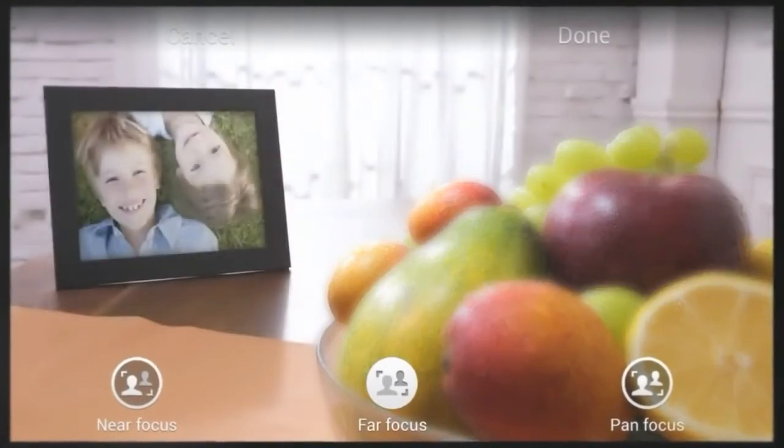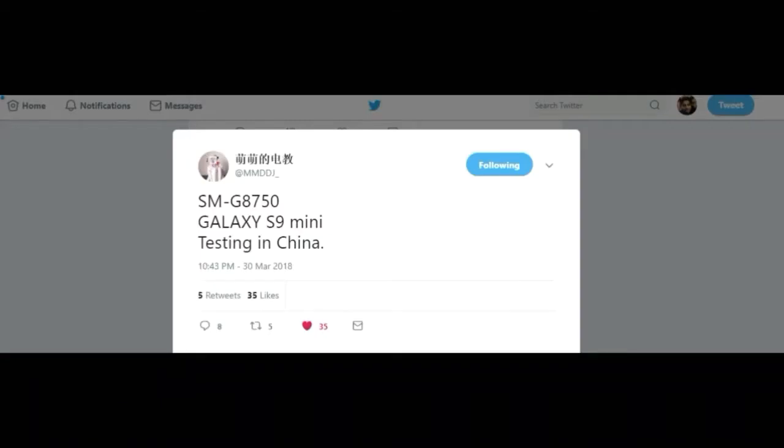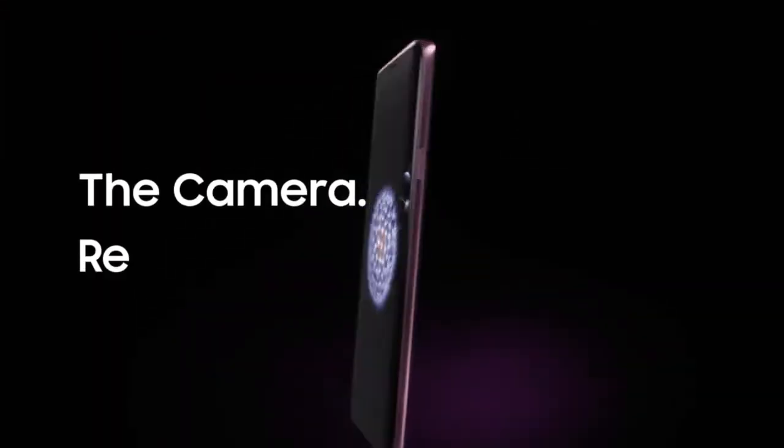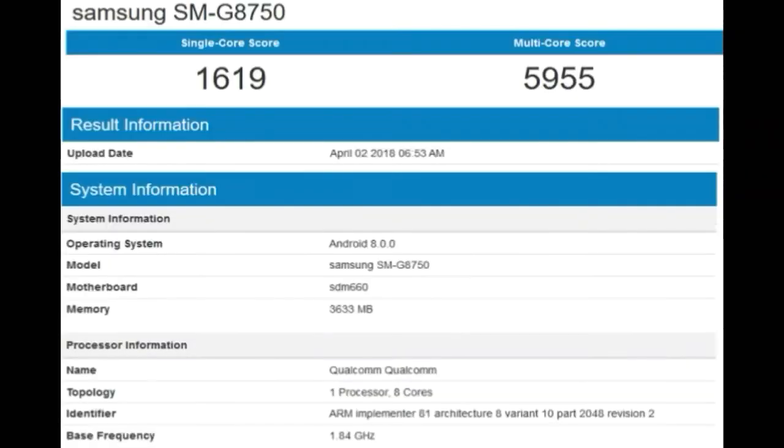On Friday, a well-known tipster from China claimed that Samsung is testing the Galaxy S9 mini phone in China. He also revealed that the model number of the S9 mini is SM-G8750. Now, the same model number has been spotted on Geekbench — it seems that the S9 mini totally exists.